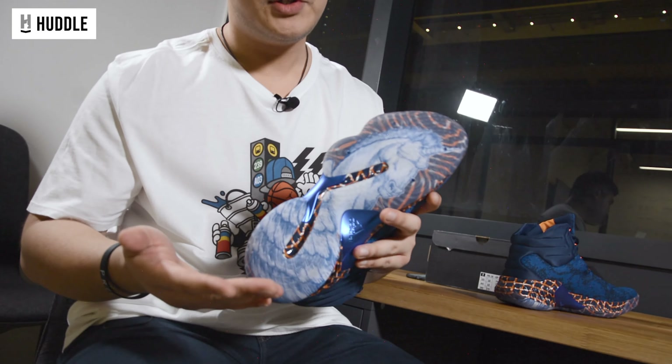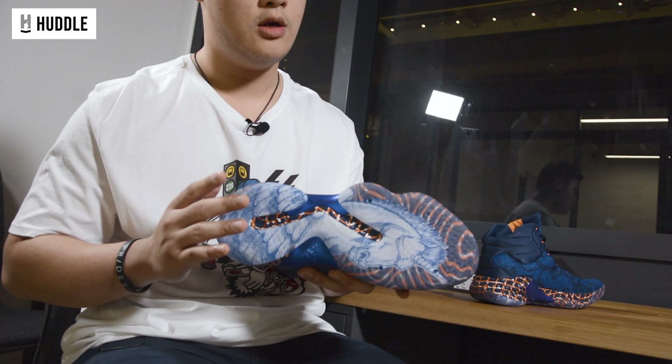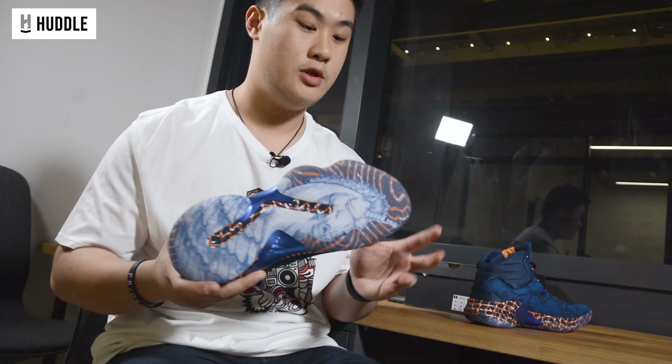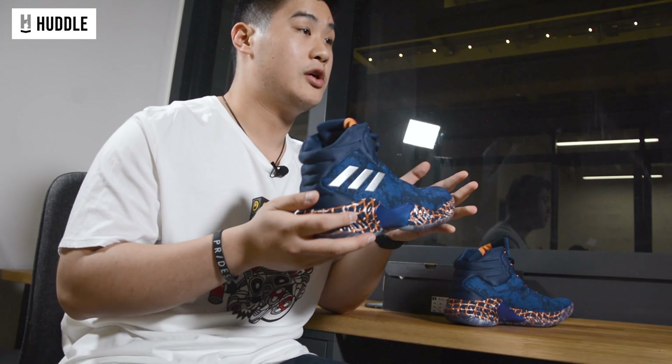Moving on to the performance aspect of these shoes, starting off with traction as always. This colorway features a translucent outsole — you can see it's a spiral pattern. Generally translucent outsoles don't perform as well, but Adidas really hit the nail on these. The traction performs pretty well on clean courts, dusty courts, mildly dusty courts. Even if dust starts to clog up, a quick wipe and you're good to go. Traction is definitely a strong point of this shoe — it's just reliable, it's consistent. If I don't know the condition of the court I'll be playing in, I'll always have these in my bag. These are something I can trust.